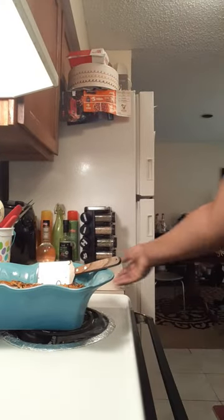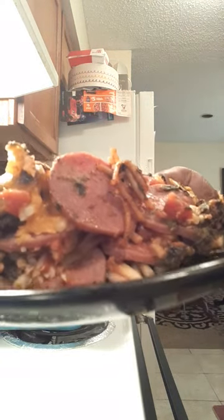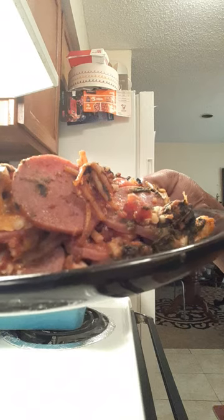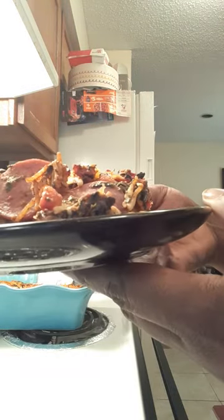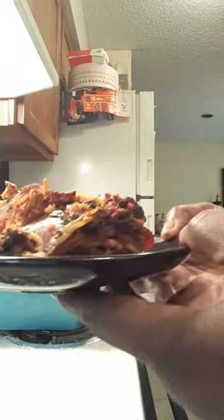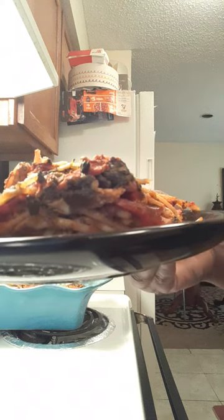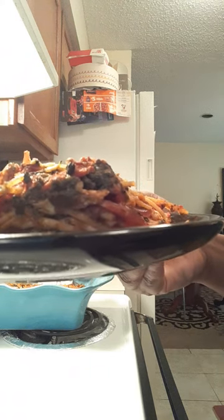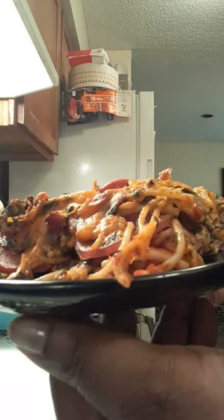I want to show y'all what it looks like once it cools down and you cut it. So this is what it looks like after it cools down — as you can see we've already been cutting into the pan. Once it settles down just like a lasagna, this is what it looks like. You can see all of your spaghetti noodles, your pepperoni, your chicken, your spinach, your Rotel Tomatoes.